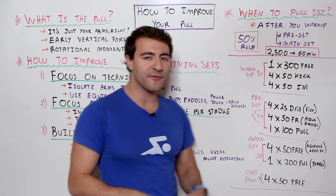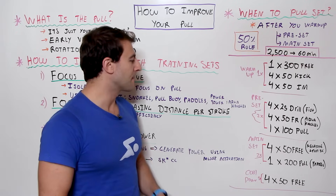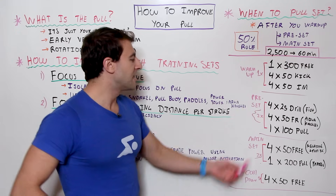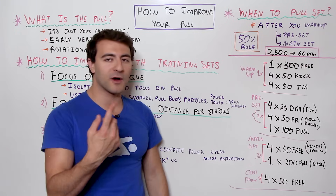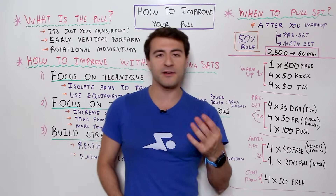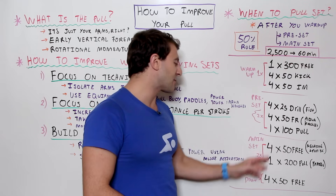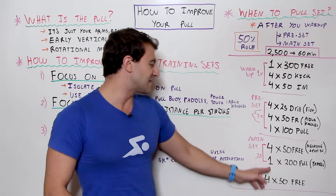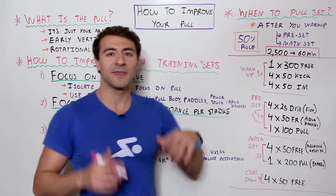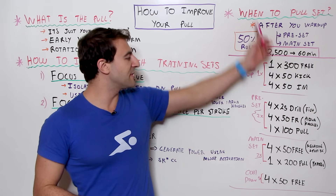The cool-down is 4x50s freestyle — nice and easy, focus on silent swimming and having a perfect stroke. Altogether this workout is 2,500 meters. If you want less volume, do the pre-set and main set one round each instead of two — that drops it under 2,000. If you want more volume, add sets or go six or eight 50s instead of four, or do multiple 200s. Whatever it takes to reach your specific distance goal.